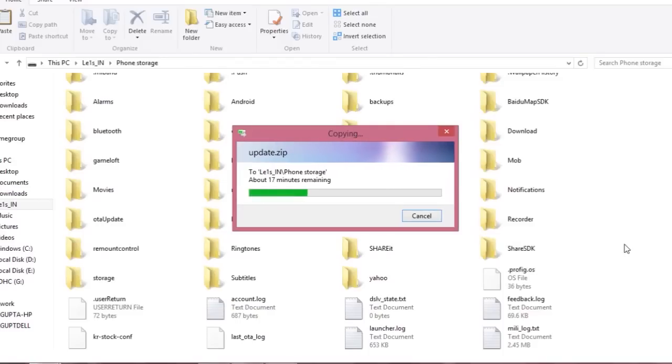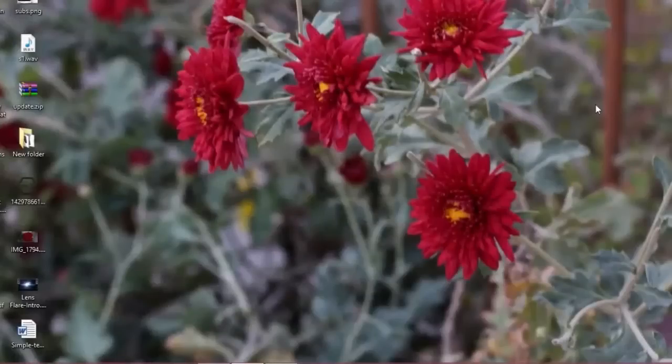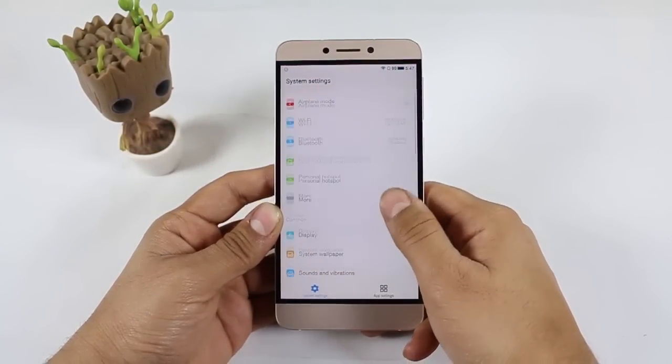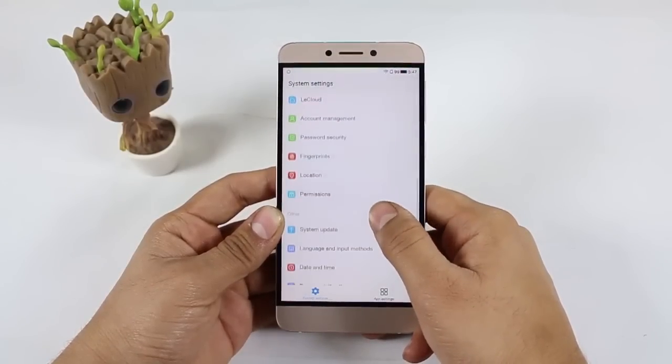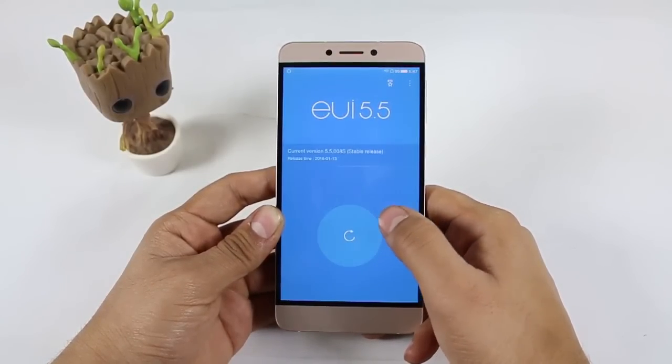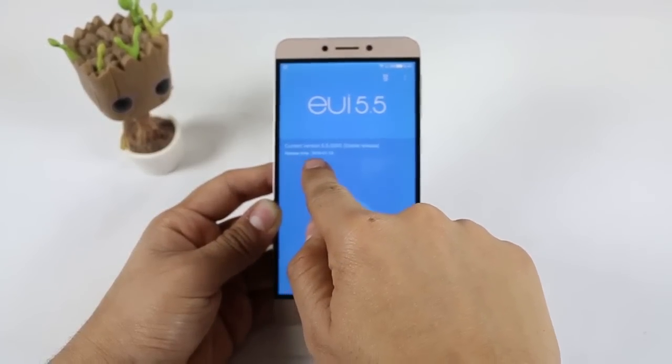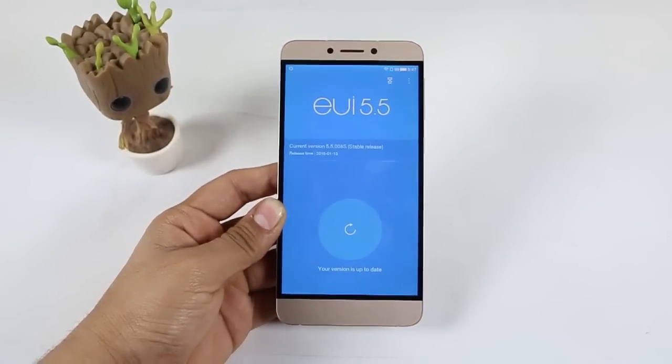Now you just have to update your device. To update after putting the manual update file into your phone, go into Settings. When you scroll down, you will be able to see 'System Update' — just click on it. You will find this screen, and when you tap on your current version, it shows that it is already up to date.